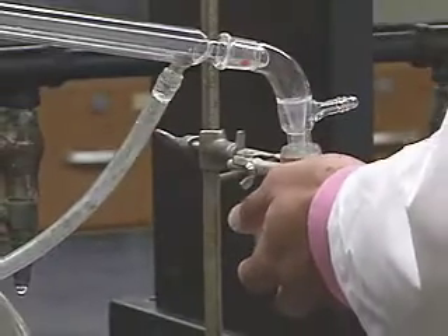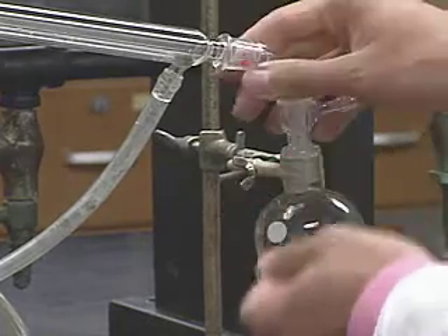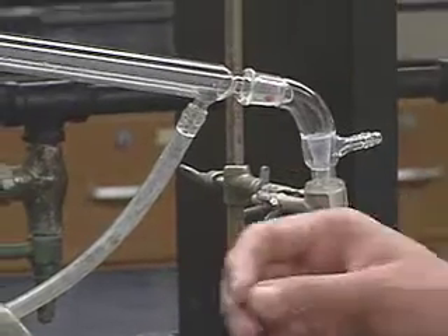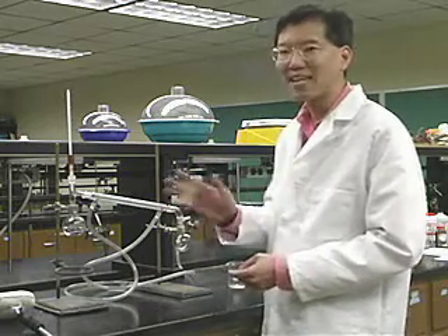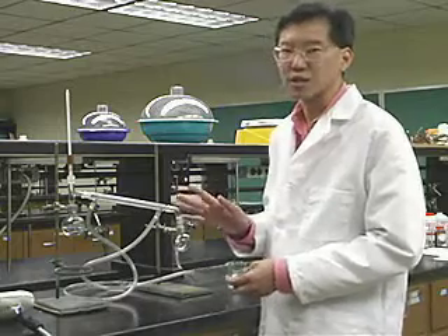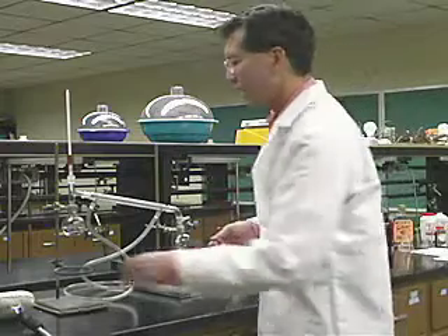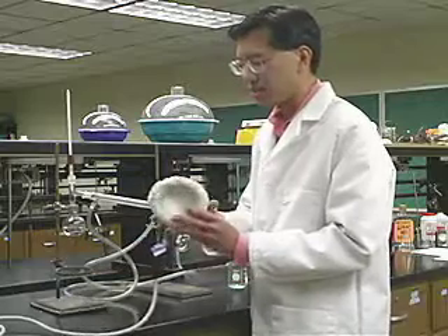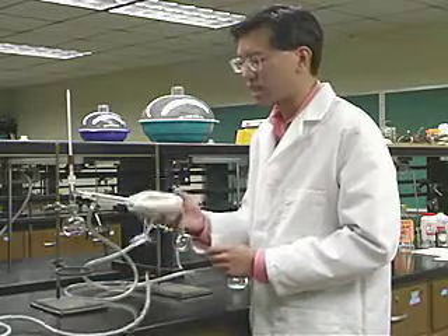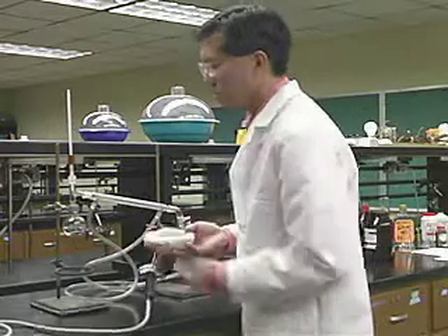I'm going to connect the bottom end of the condenser to the cold water source through a piece of plastic tubing. Now when you do distillations in the laboratory — in fact, when you heat almost anything in the laboratory — it's a good idea not to use a Bunsen burner. Bunsen burners are fine for flame tests, but in general an open flame is dangerous because you can ignite the vapor. So what we're going to use is something called a heating mantle. Basically it's a resistively heated coil, and it's a much safer way to heat our still pot.